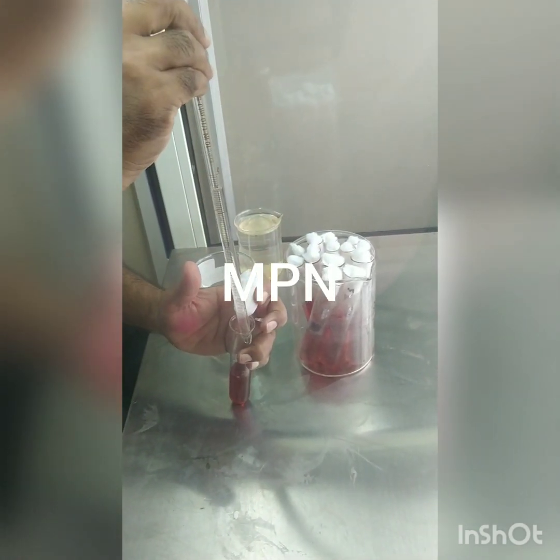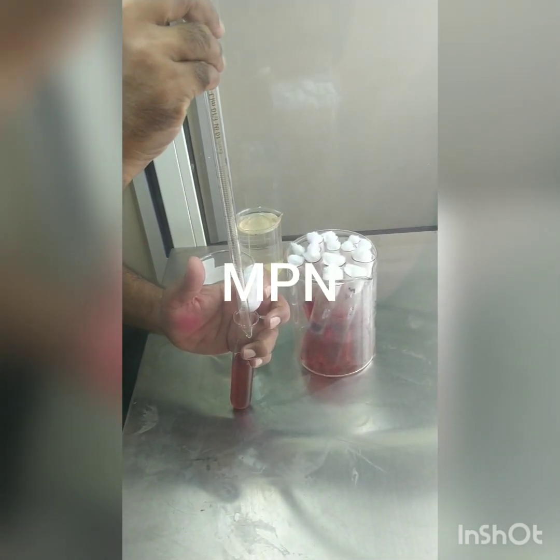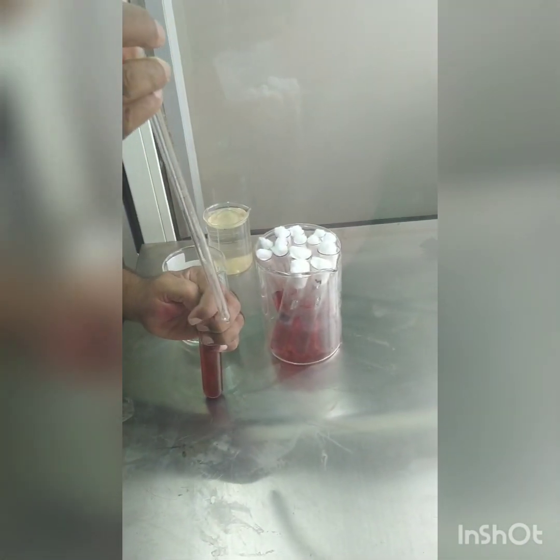Now we are starting with the filling of the sample into the sterilized tubes. In set A we have to put 10 ml of the sample. We are going to show one tube from each category: 10 ml in set A, 1 ml in set B, and 0.1 ml in set C. All the tubes will be filled like this for sample one as well as sample two, and then they will be put in the incubator.